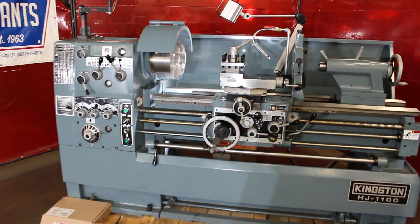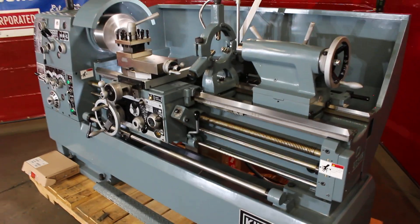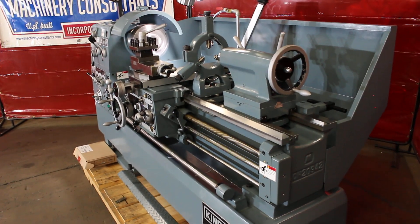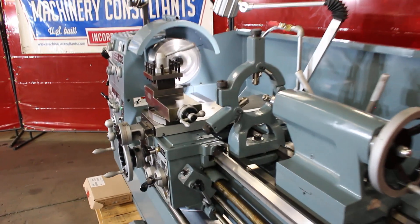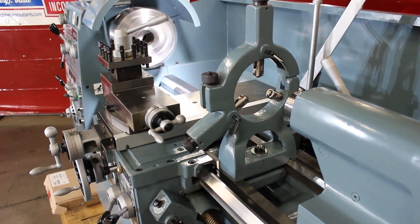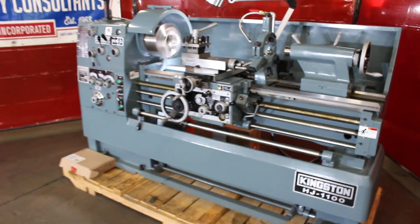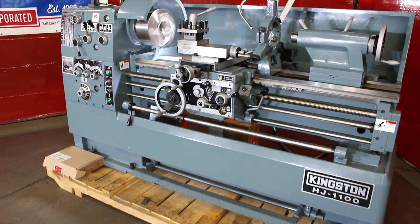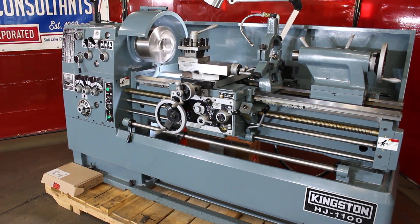The overall dimensions on this particular machine are 98 inches by 41 inches. It weighs just a hair under 4,000 pounds. Comes with the standard steady rest with roller bearings, up to 4.7 inches. They also offer an oversized steady rest — we always have those on the shelf. Another nice feature on this machine is the taper attachment.